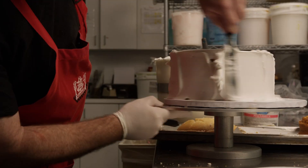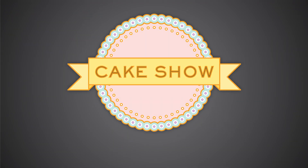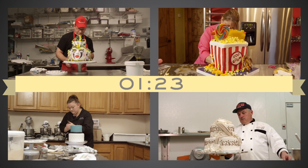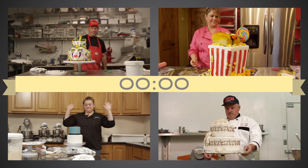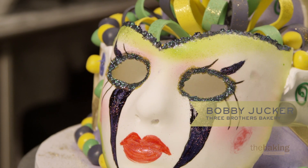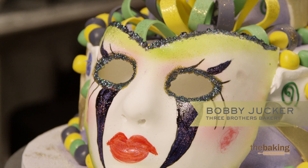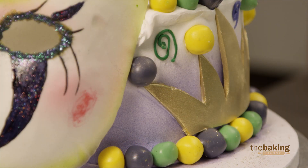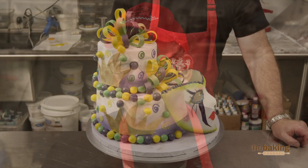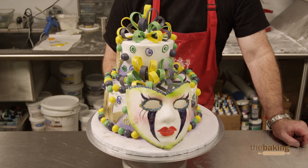The search for America's best cake decorators is on. I was real happy with the way it turned out. I was happy with my time, I was happy with the elements on it. I think I could have added a little more disco dust to it, but I think it turned out pretty good.